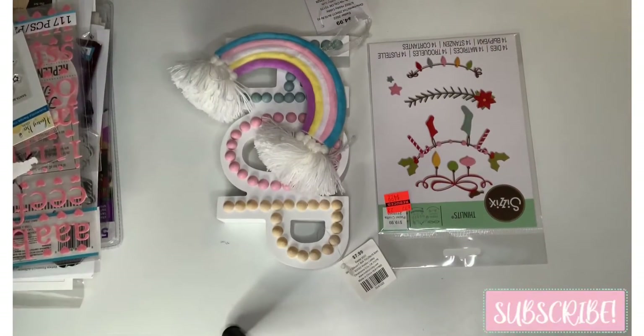Hi everyone, this is Gina, welcome to my channel and welcome my new subscribers. I have a destash haul, an online collective haul, and a Hobby Lobby haul that I would like to share.